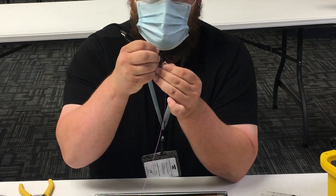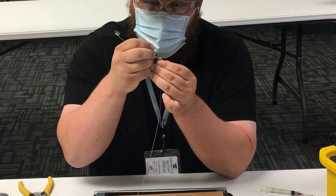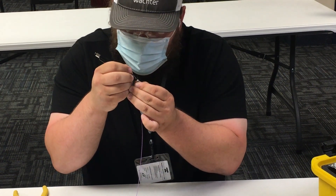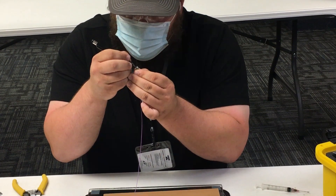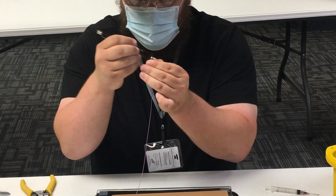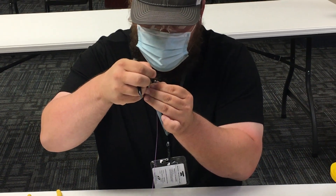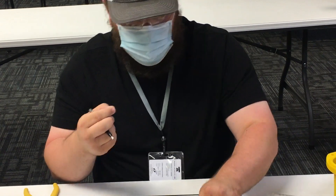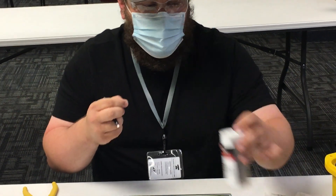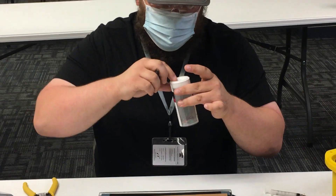I'm holding this at a 45-degree angle, pretty much flush with the fiber sticking out of the ferrule. I just do one smooth motion, just a straight line across, and I'll rotate the connector and do another one. Then I pull up and it came right off. If it doesn't come off, I rotate the connector again and just keep going until the fiber comes off easily.